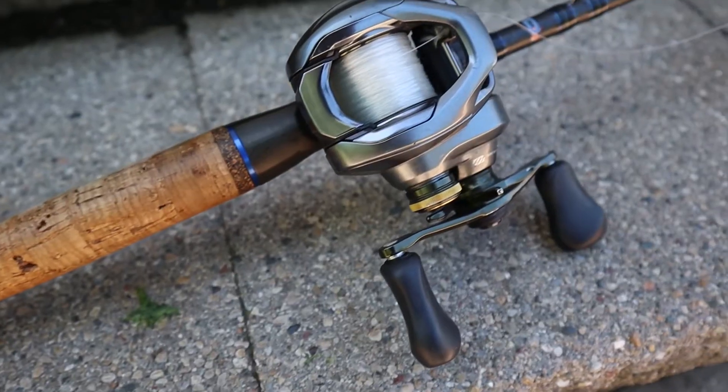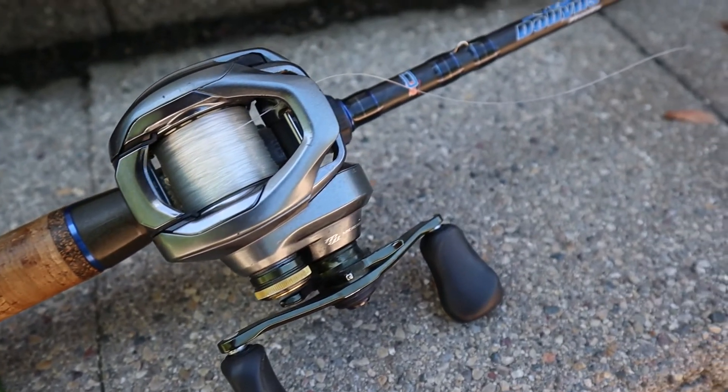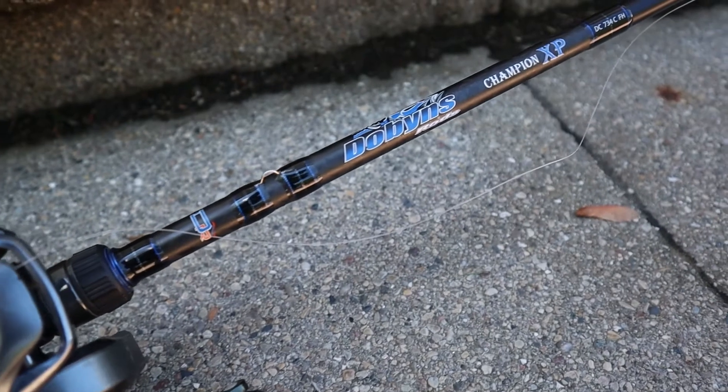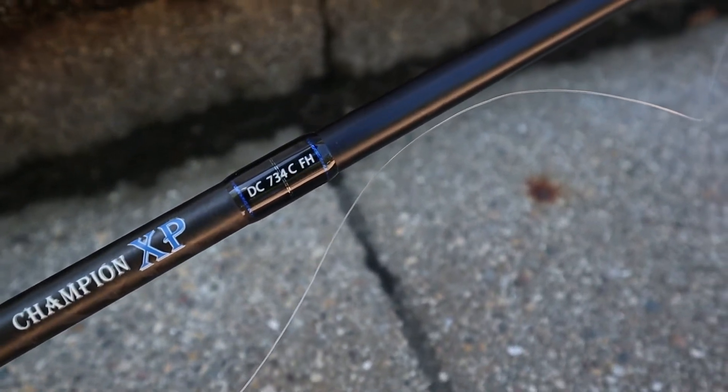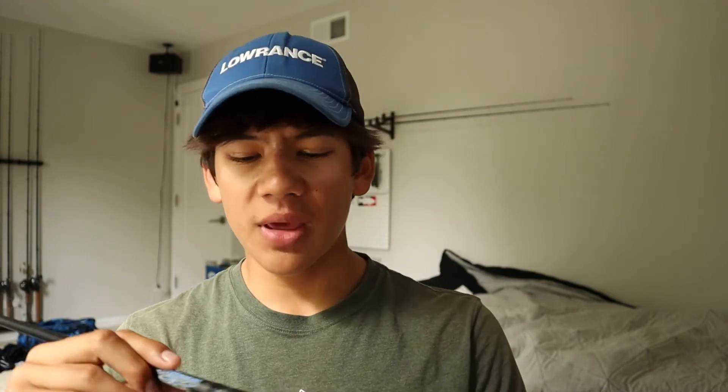Today we are here looking at the Dobbins Champion XP 734 casting. This is the last rod in my arsenal that I haven't reviewed — I think this one, the 703 spinning, and the 867. I just want to give those rods a little more time before I give you guys a legit opinion on them. But the 734 here, I kind of held back on making a review for a while because I've had really mixed opinions about this rod.